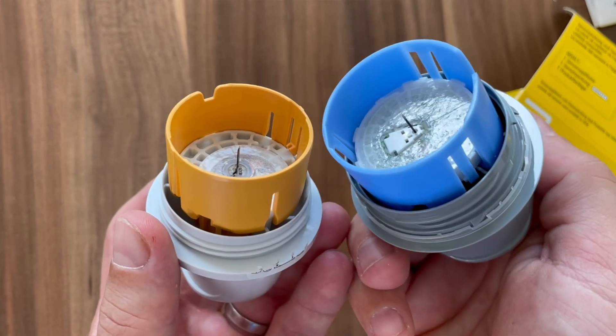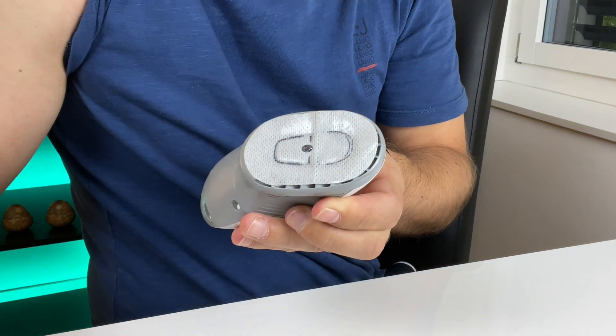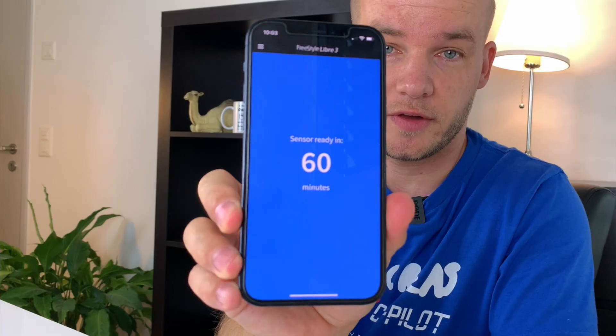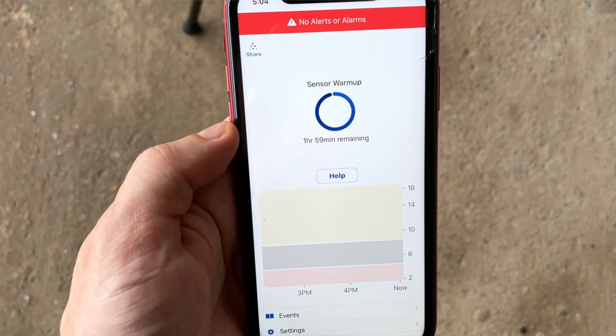A lot of you have been asking if the application is more painful with Libre or Dexcom — to be honest I really don't see any differences in that category. Libre goes in under a 90 degree angle and Dexcom under a 45 degree angle, but the application nor the removal of any of them is not really painful. Another important difference when it comes to site change is the warm-up time. The Freestyle Libre 3 warm-up time only lasts 60 minutes. The Dexcom G6 warm-up time is two hours.